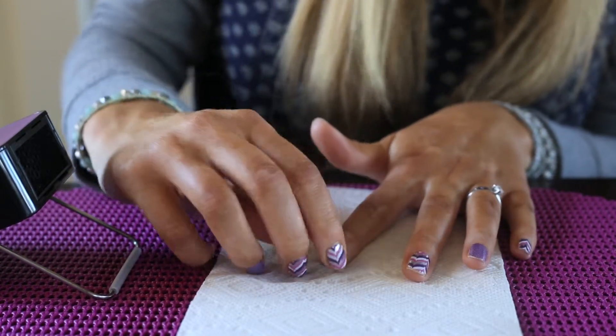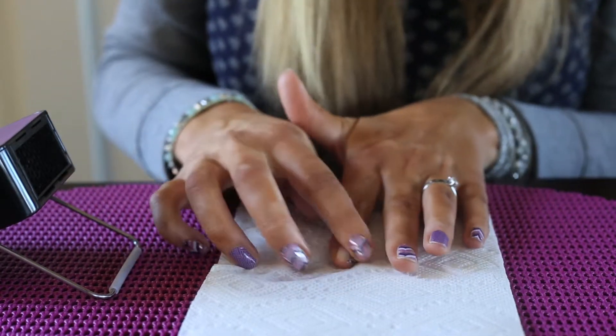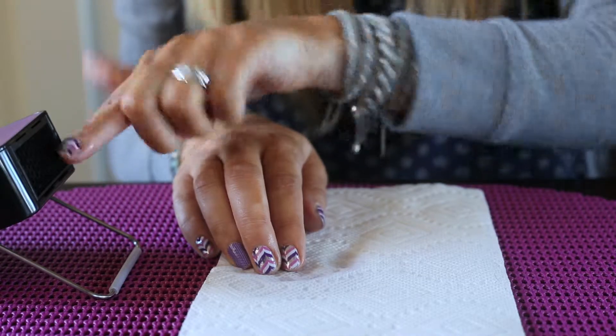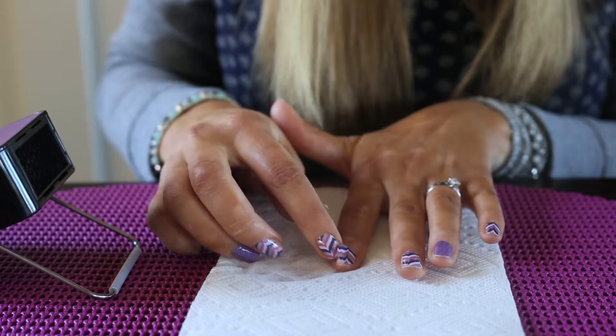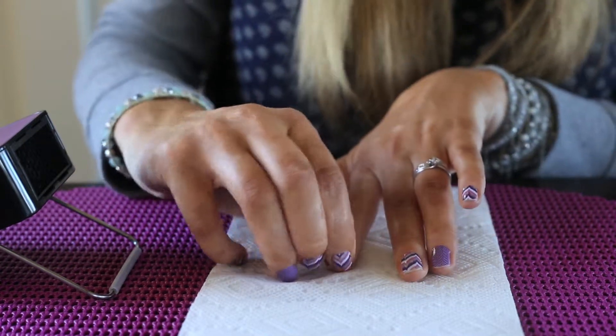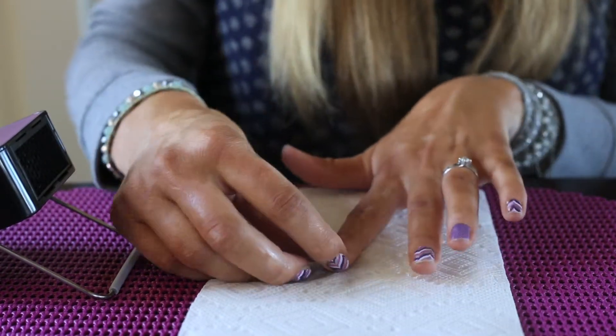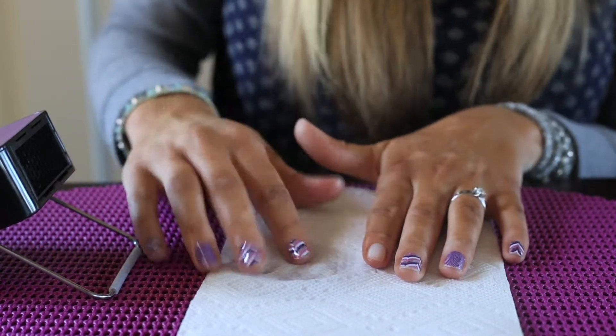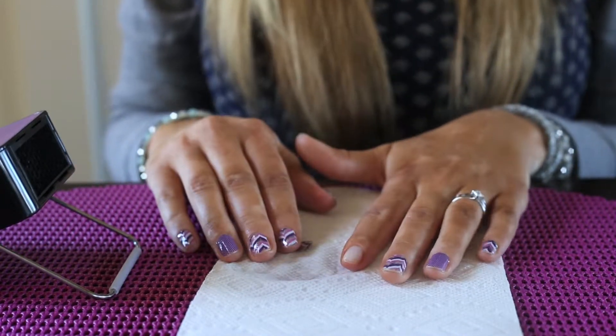See, it's coming off nice and easily. I'm going sideways — about half of it's off now. I'm just going to heat the other side; it's becoming nice and flexible. And it's almost all the way off now — and there it is. I'm going to put the nail on the paper towel. Repeat with all your nails.